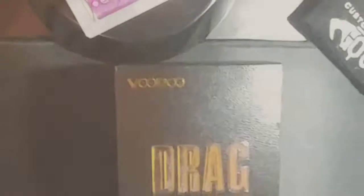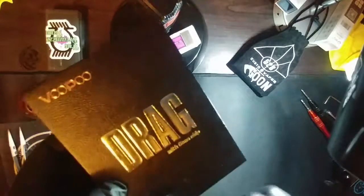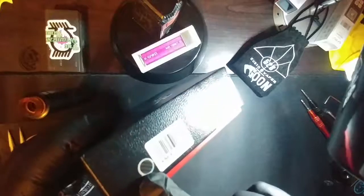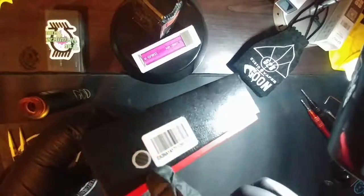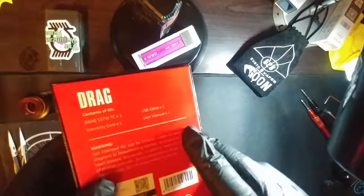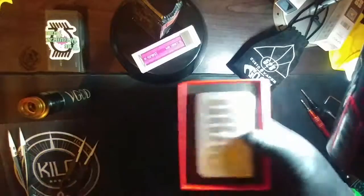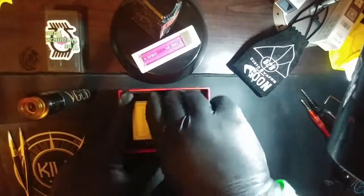Let's take one last drag and get up close and personal with the Vupu Drag. Here's the Vupu Drag in the box. We've got 'Vupu' and 'Drag' with 'Gene Chip' on the front — really nice box. It's got your color coordination, your barcode that tells you what color the mod should be inside, and the contents on the back.